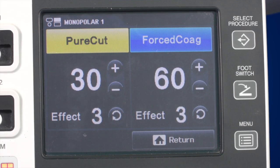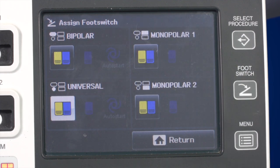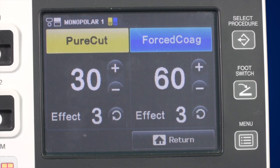Next to the display, there is a button labelled Foot Switch. Use this button to open the screen that allows you to assign the foot switch to a dedicated connection area. Once you have assigned the foot switch, it will be displayed on the screen corresponding to the connection area.